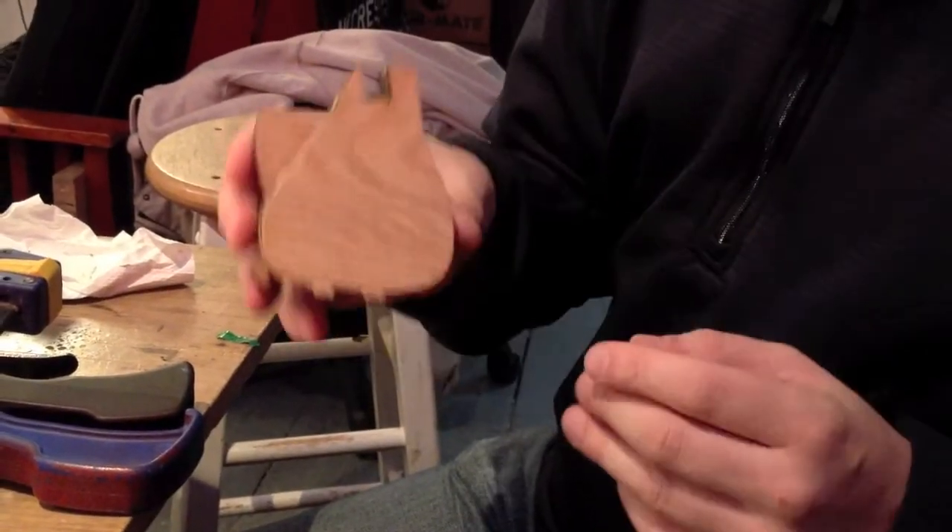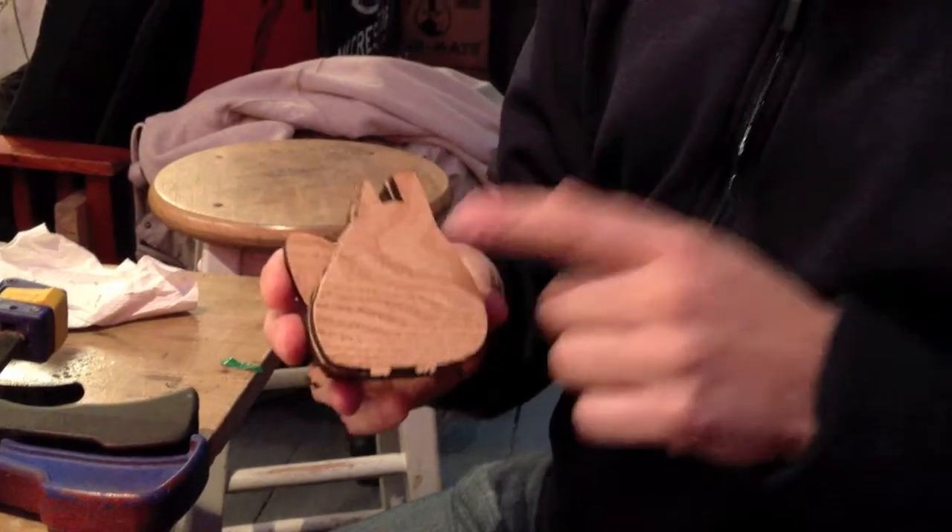I've done four years of the project so far, so four times about 28 is whatever that is. This whistle is based on Liz Arum's kitty whistle, but I modified it a bit to look more like a fox with a big ear and a big fluffy tail here.